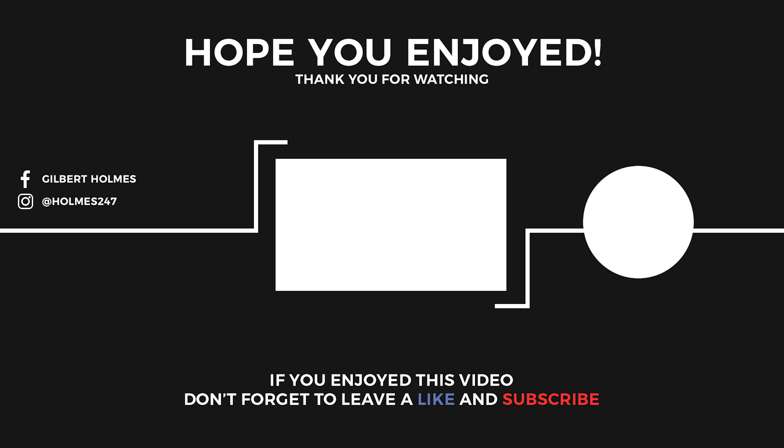Please hit the subscribe button, turn on post notification bell, and don't forget to smash the like button. Till next time, peace.